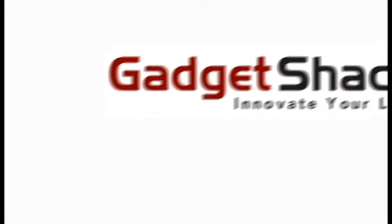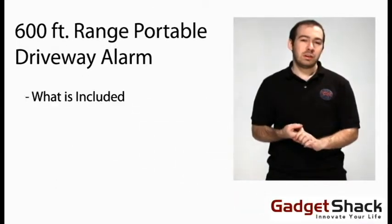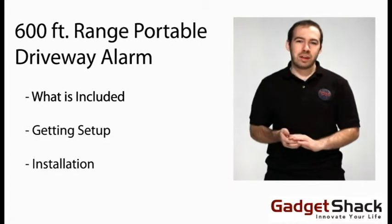This is GadgetShack.com. Today we're going to talk about our 600-foot range portable driveway alarm. We're going to talk about what's included, getting set up, and installation.